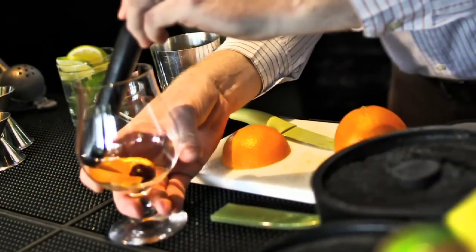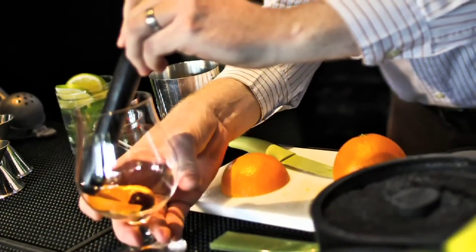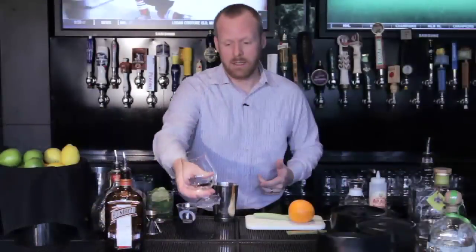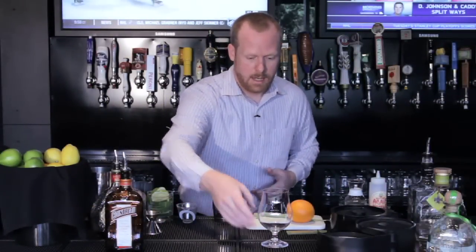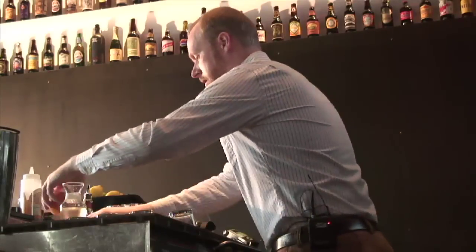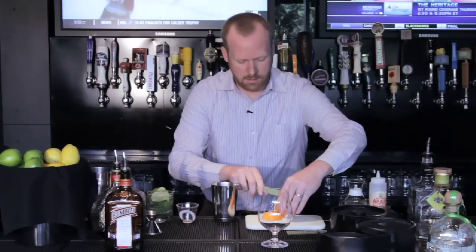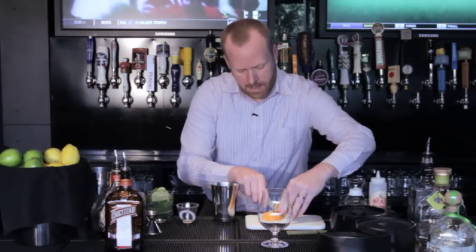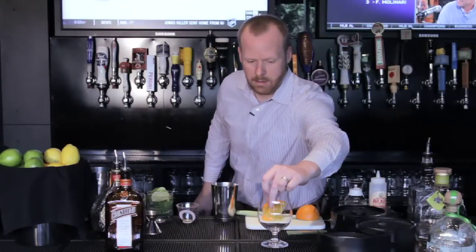For our second drink, we're going to do a house specialty — it's a cider sangria found in our new beer cocktail section. It's technically a wine cocktail because cider is actually pear wine, at least pear cider is. So we start off with getting our glass ready again. Since it's a sangria, it really makes sense to use a little bit of fresh fruit in the bottom. I'm just going to take an orange slice and drop it in.